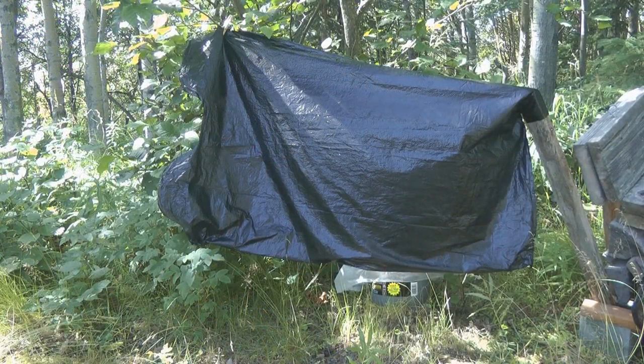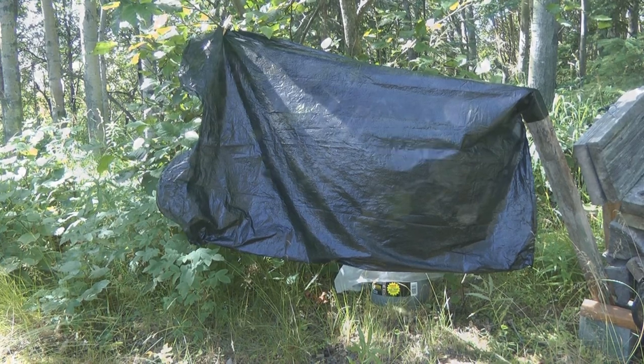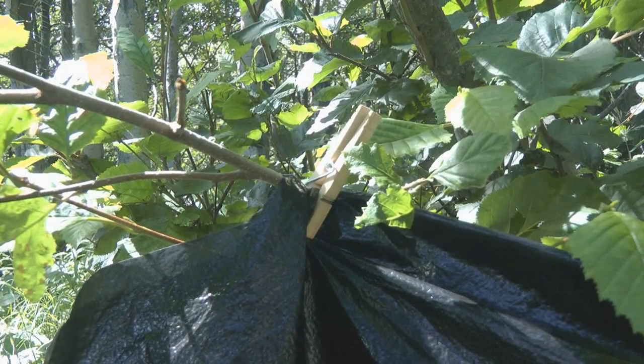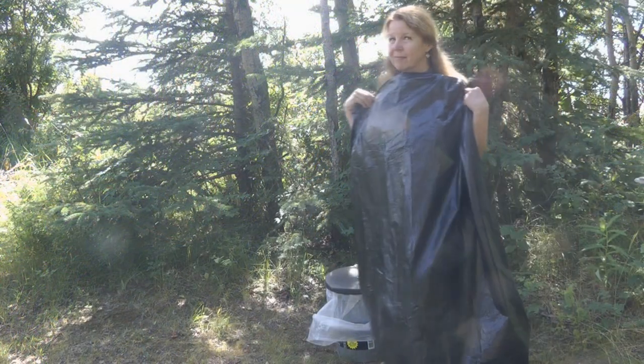Take a big black plastic bag, cut it out flat, and clip it to some trees with some clothespins. You can use it as a privacy screen when you use your Luggable Loo. No trees around?